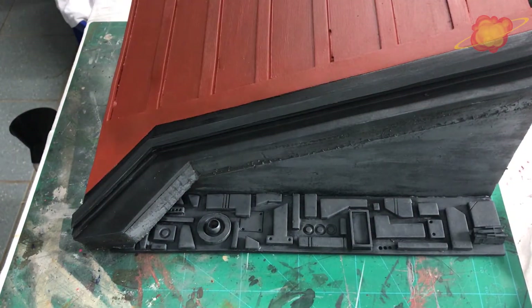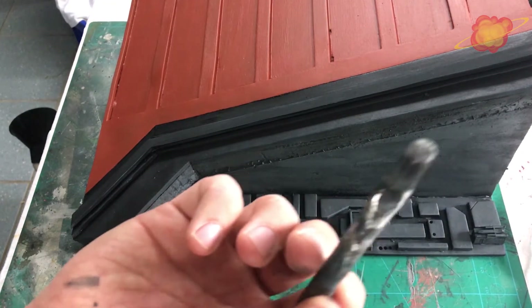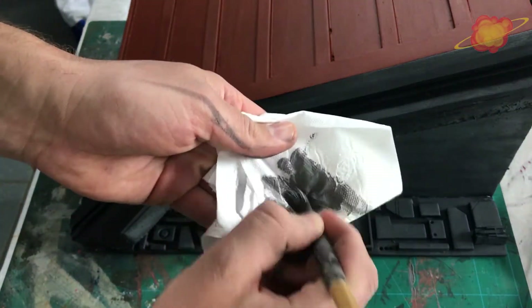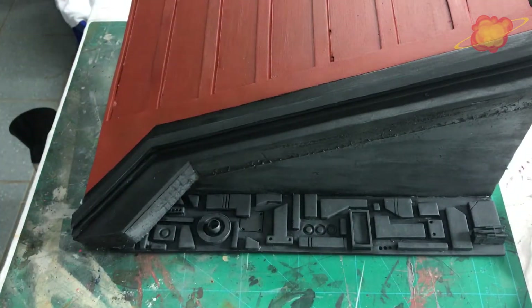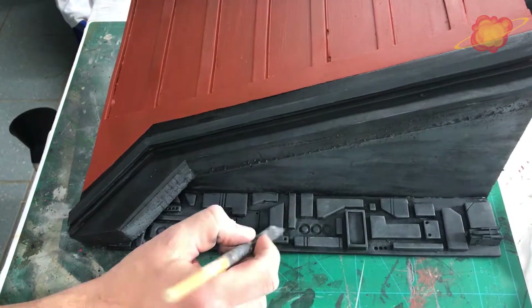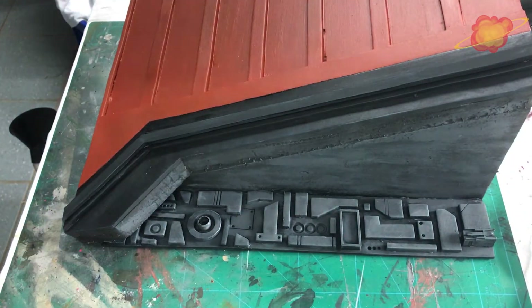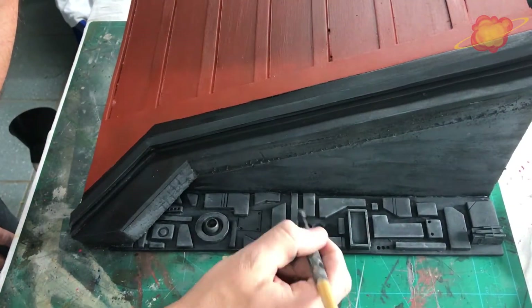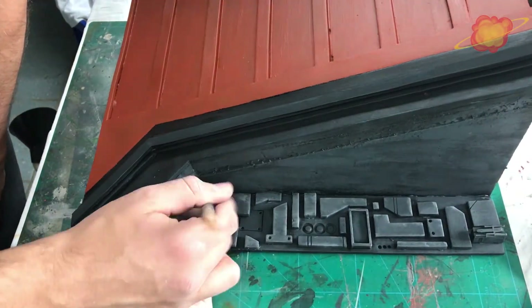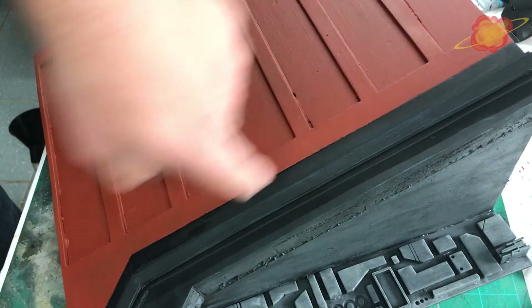This part is still drying so I am going to move on. What I am going to do is use a lighter colour grey, wipe most of it off, and then give a very light dry brush on these parts. I am going to use the light dry brush with the light grey paint on the raised areas so we get a little more contrast. This part is dry and now I am going to repeat the same process.